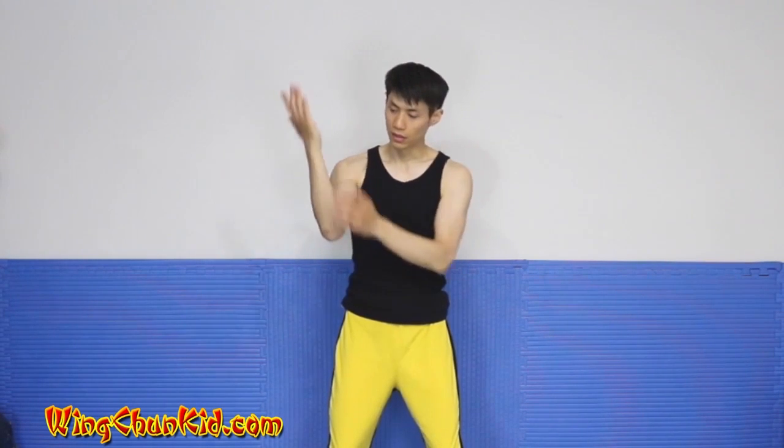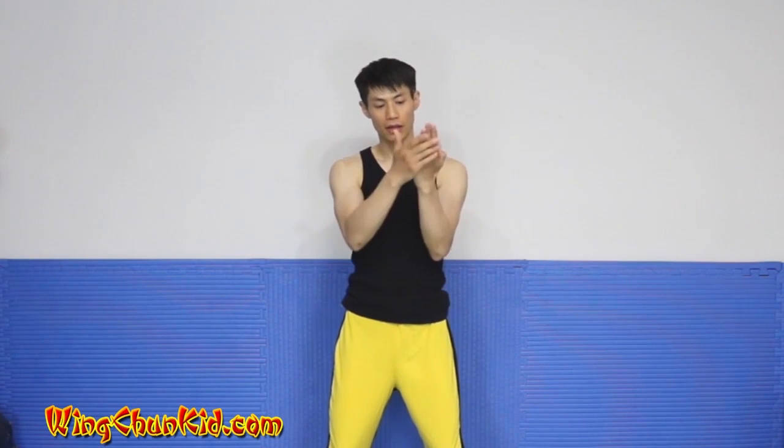Now we're going to open up our hands and do a double tongue sao. I'm sliding it like a tang sao, but we're using the bottom part, the edge of our forearms and our hands to press down.